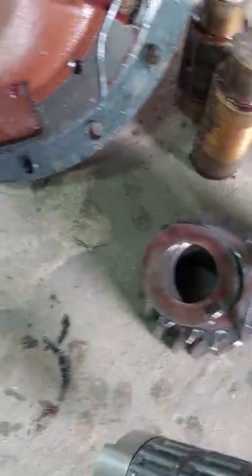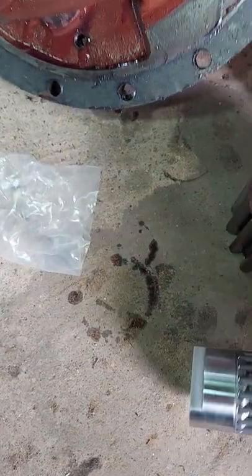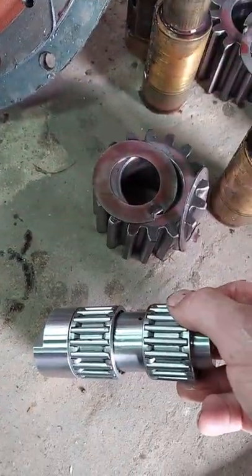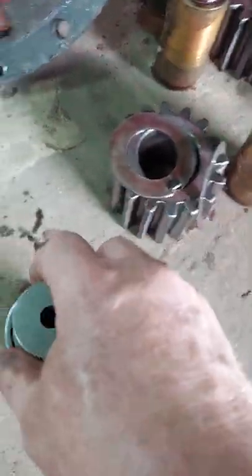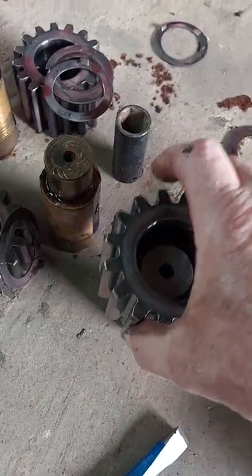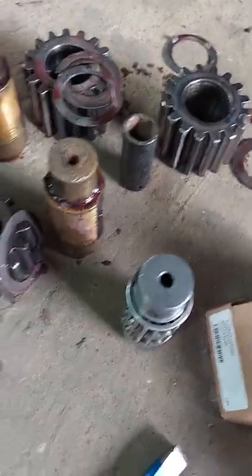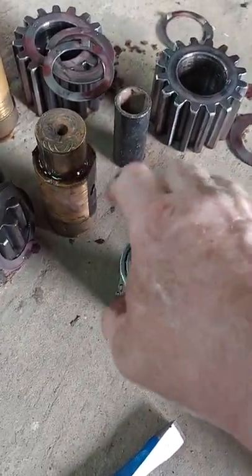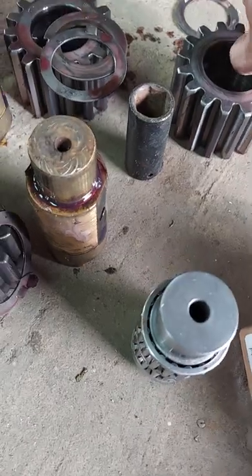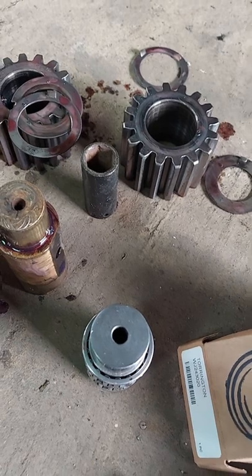So the solution is we have these steel shafts made, and then you can see these roller bearings here. These roller bearings will actually go inside there and then the gears will ride on the roller bearings. That should keep the galding effect off of them and free them up. The only thing is you need to make sure you clean these really good with emery cloth so they don't chew up these bearings.